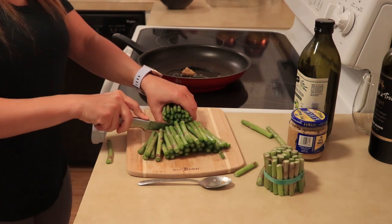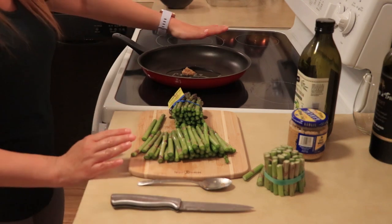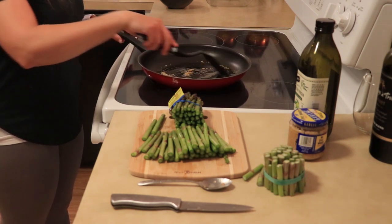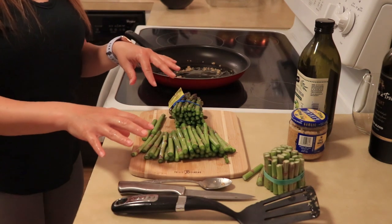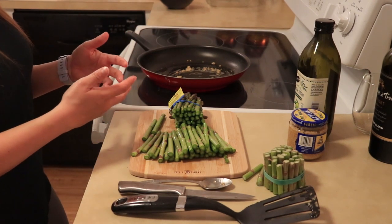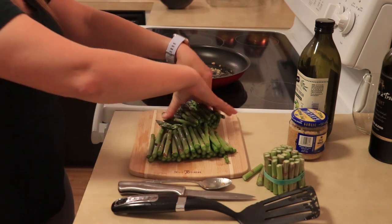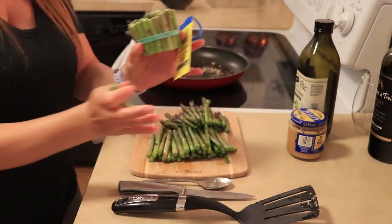Be careful that they don't roll away too much on you. The trimmed ends we'll toss out. Then I'm going to cut the rest of these stalks roughly in half. Beautiful. Our garlic is getting nice and warm. I'm going to trim it down just a bit. I'm going to let it get to a nice brown, and then go ahead and add in our asparagus while the oven is still preheating.